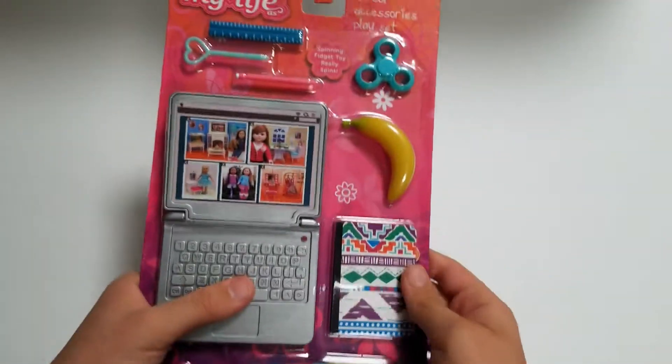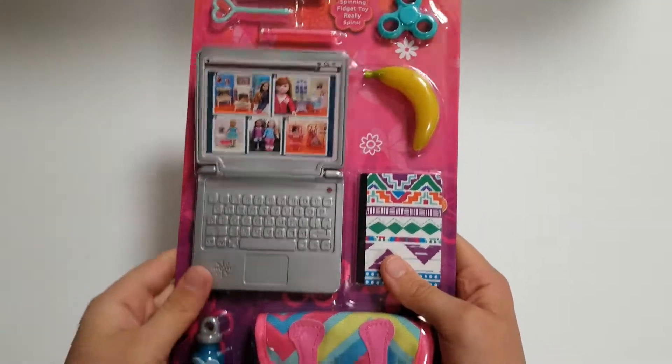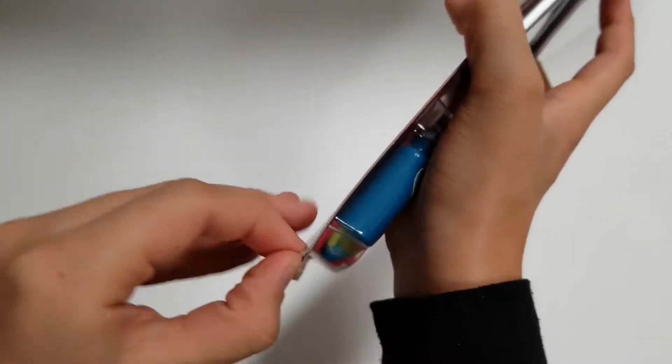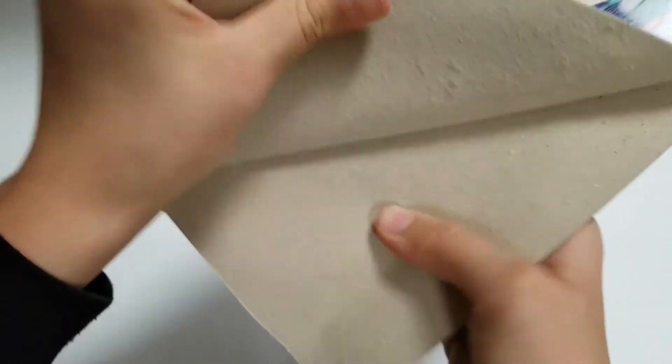I've got a card and I really, really like the packaging of it. The computer was the main thing that I got it for — I really wanted my dolls to have a computer. I just really, really loved it.